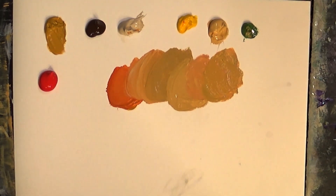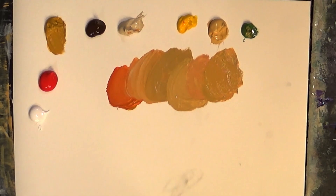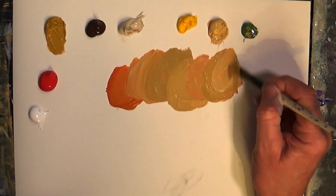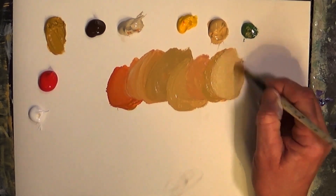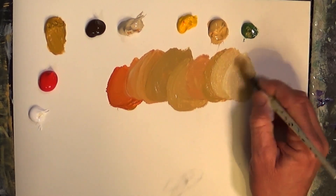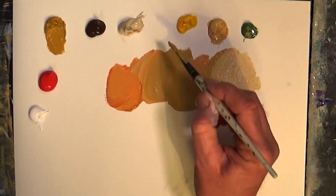You can see what I'm doing — I'm just graying colors and lightening colors. Let's get a bit of white on the palette. I don't use a lot of white in my mixes because they tend to go a little chalky, but you can lighten them down quite nicely.